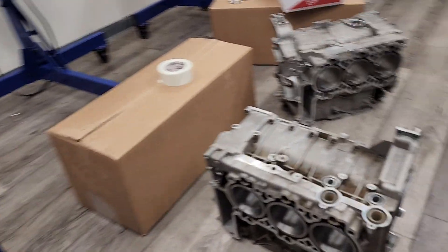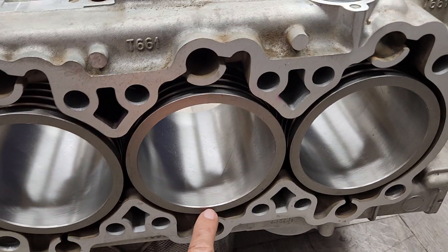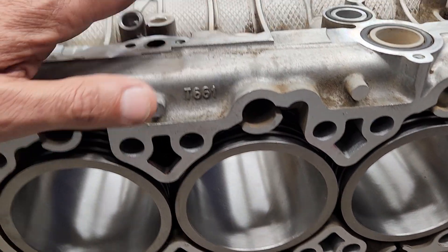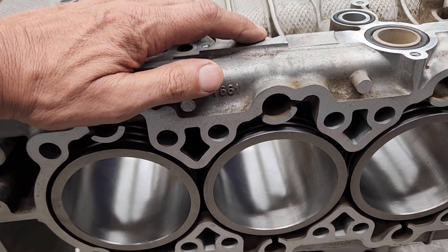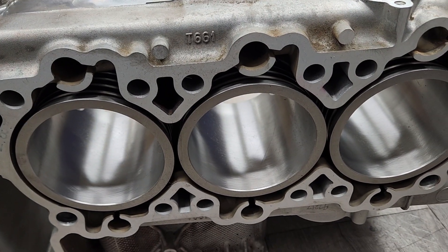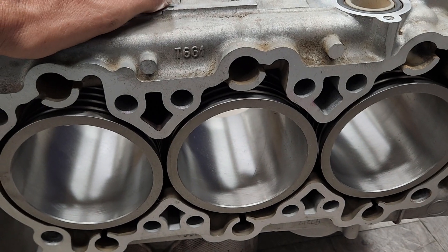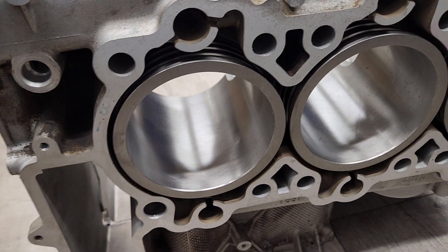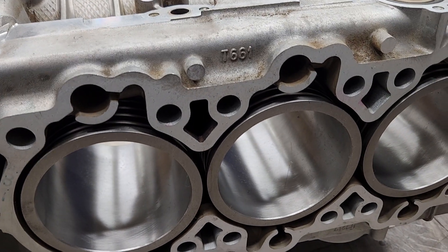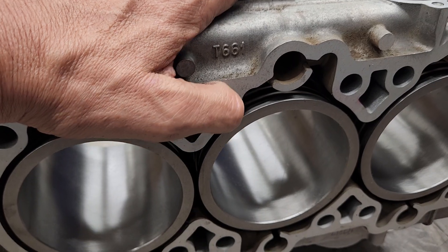That cracked this liner down on the exhaust side and busted it open. Typically the block is all aluminum, and the liner is sprayed with an alloy — I think it's Nikolak in Porsche. Nikasil is the more common brand, but Nikolak is a Porsche alloy. Usually works really well unless the motor gets over-fueled — it doesn't like that. And it also doesn't like parts in it like that one.